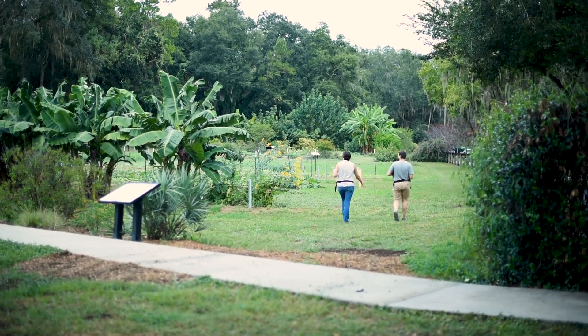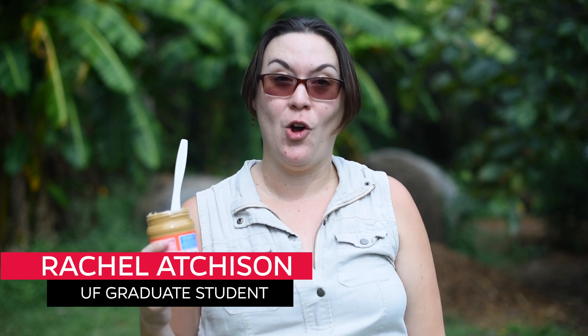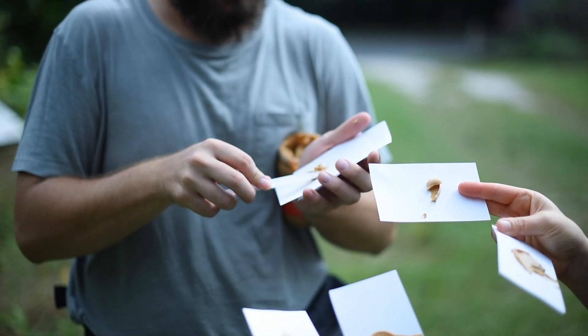Here on campus at the University of Florida we discovered new populations of the little fire ant just last year. One way that we sample for them — and that you can also sample for them — is putting out peanut butter. You can follow this really simple protocol.